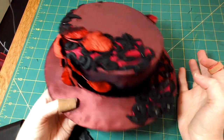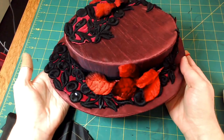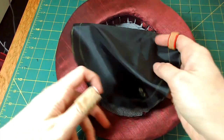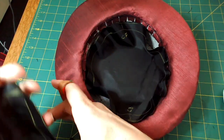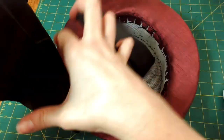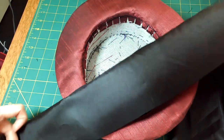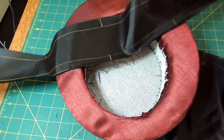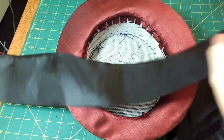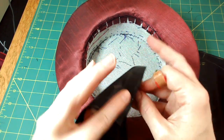Now that I've got all the trims attached, you can look at the back — I need to add the lining. I have my two lining pieces: the tip, which will go down there, and the sideband, which will go around. I need to first stitch the sideband closed. We want the outside to be the side that's not marked, as that's the side that will be inside the hat, so I need to put the wrong sides touching — the wrong sides are the ones that are marked — and I'm going to first stitch the center back of the sideband by machine.